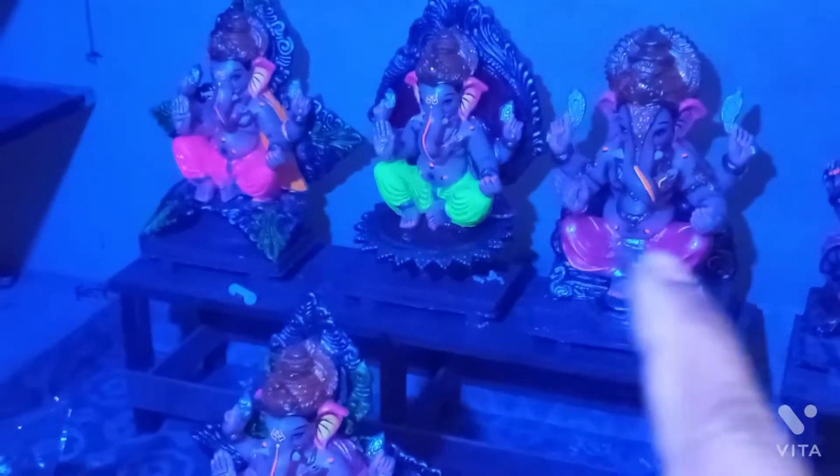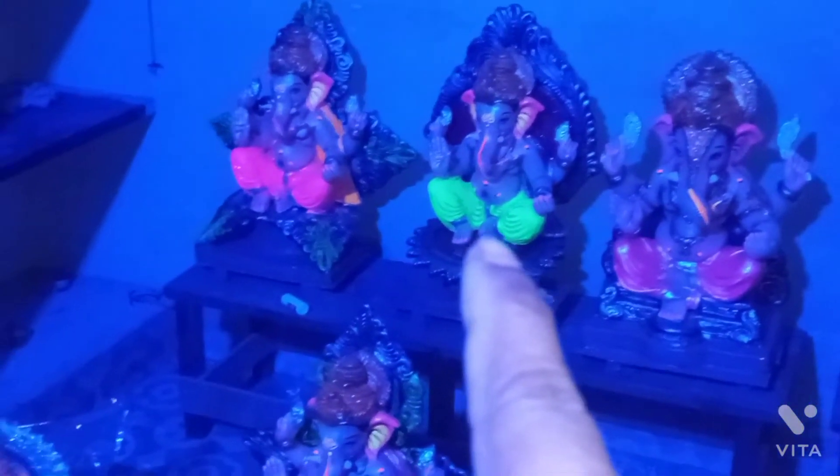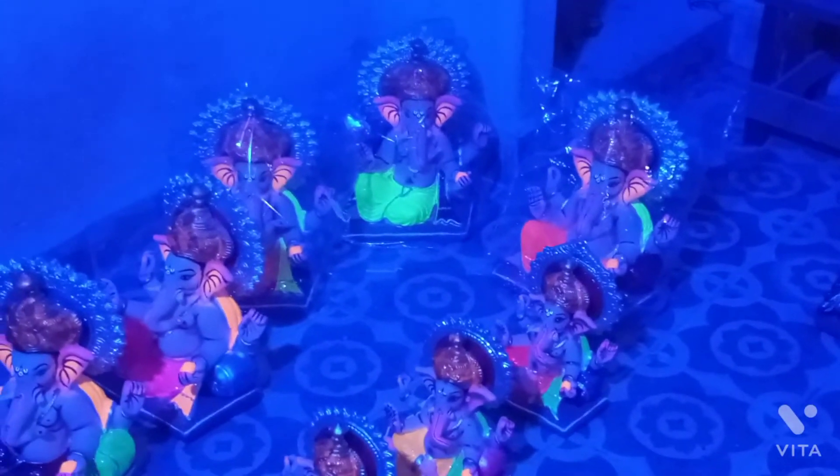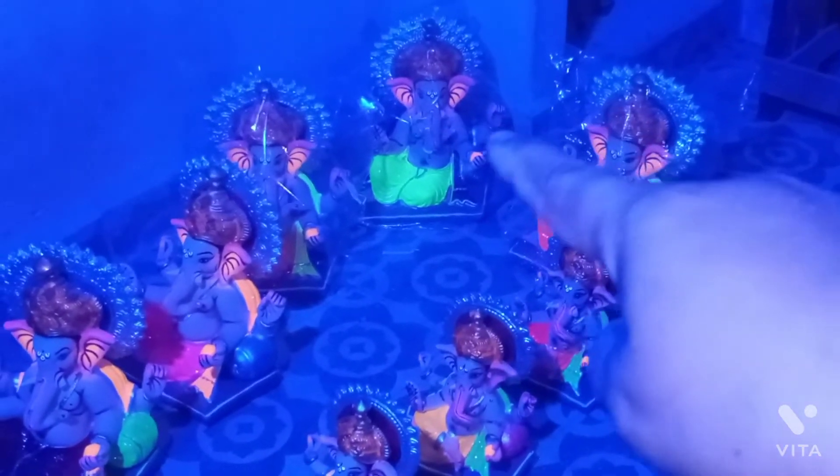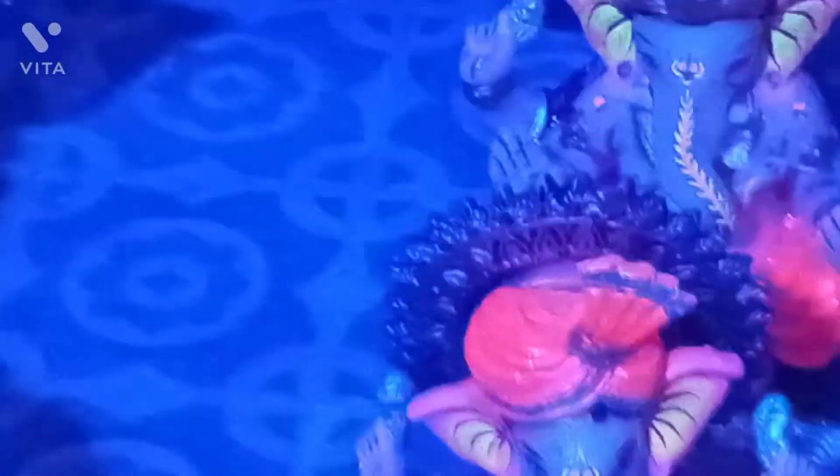I will show you how to use the waste and how to make light. I will show you how to make light. Let's turn off the light.